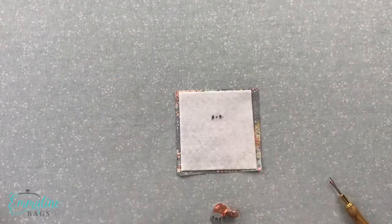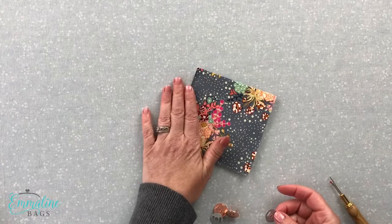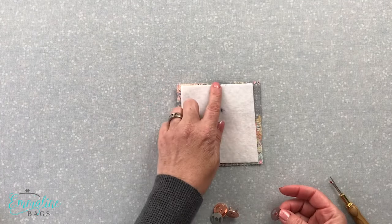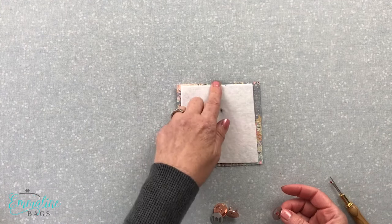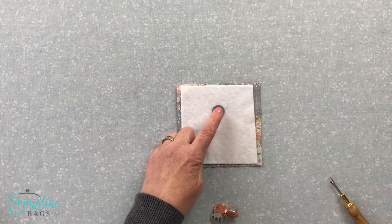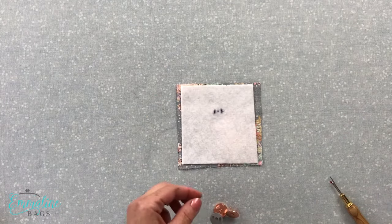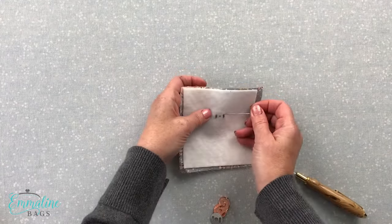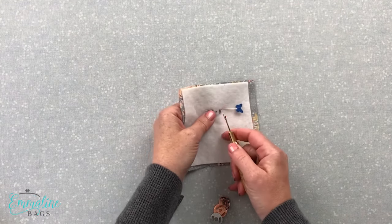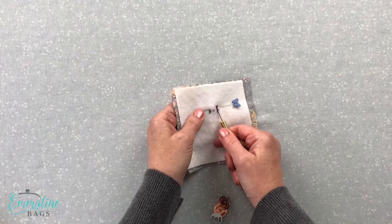We're going to mark our washer placement on the back of our fabric. You can do it on the front if you like, but if you're doing it on the front, make sure you use a pen that erases or comes off with heat. I've already got some marks here — I've measured from my pattern the distance from the top of the fabric down to where the placement is. All of your pattern directions will provide this to you. I can put my washer right over top of the center dot and with a pen mark the slots that I'm going to cut for the prongs. A customer gave me a great tip so you don't cut too far and wreck your fabric: just put a pin across there as your break, so you can put your seam ripper in and cut straight up and it will stop right at the pin.